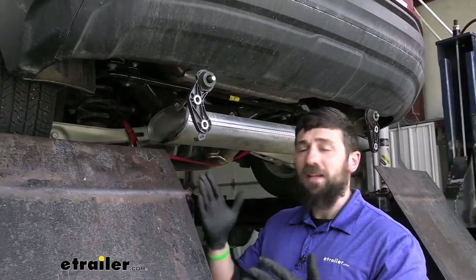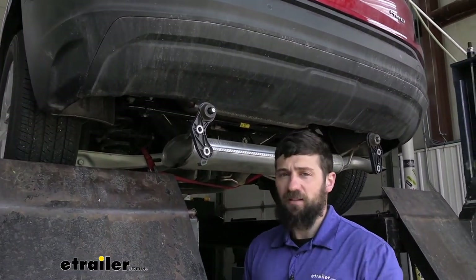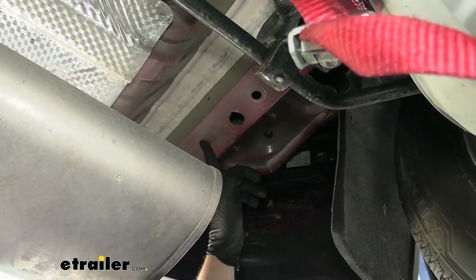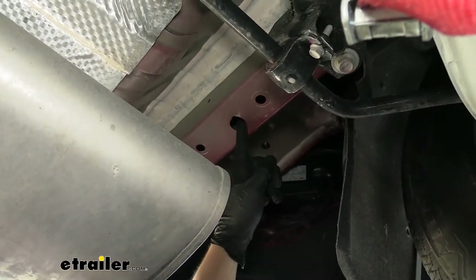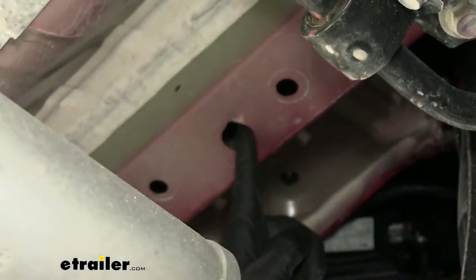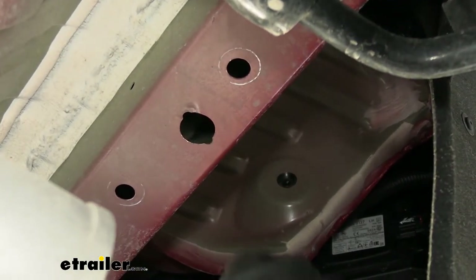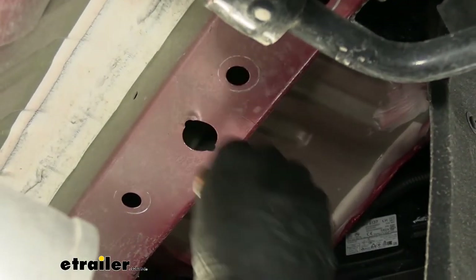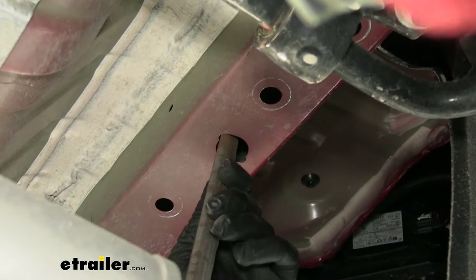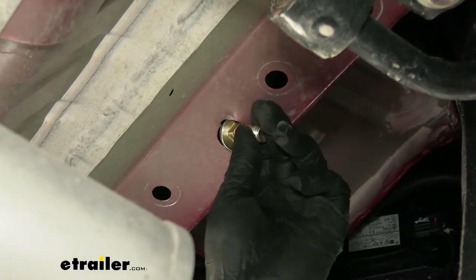Now we're going to come inside to either frame rail — we'll start on the driver side — and locate our access hole. Here's what the access hole looks like; you can see the three attachment holes right there. We need to file either side of the access hole where there are divots, to create clearance for our spacer block and carriage bolt to pass through. We've already done this, but it's easy — just take a file and grind away some metal on either side of the access hole until you have enough clearance for both pieces of hardware.